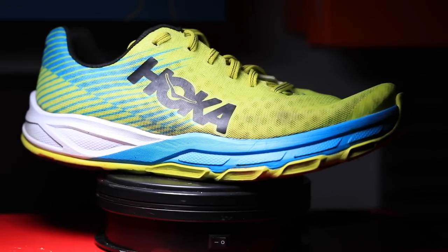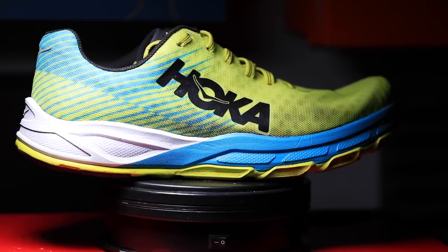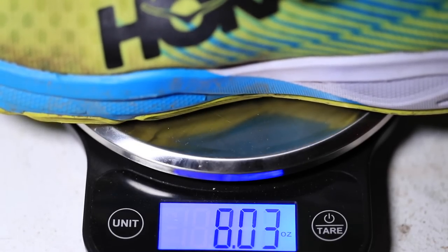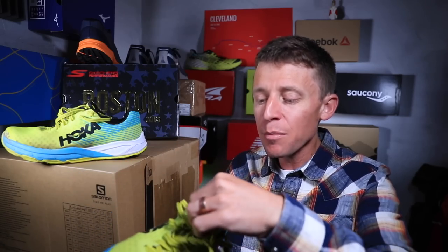As far as the specs: a one millimeter drop from heel to toe — also called the offset — so we're looking at a 26 millimeter stack height in the heel and 25 millimeter in the forefoot. As far as the weight goes, 7.1 ounces in my sizing, 203 grams. They advertise it at about 7.5 ounces in a size 9.